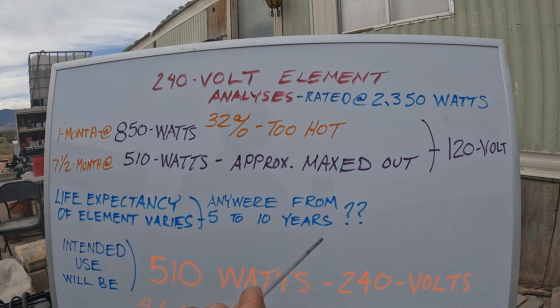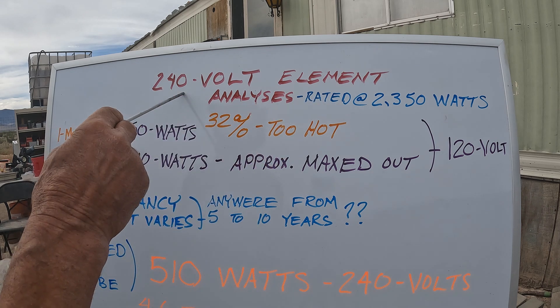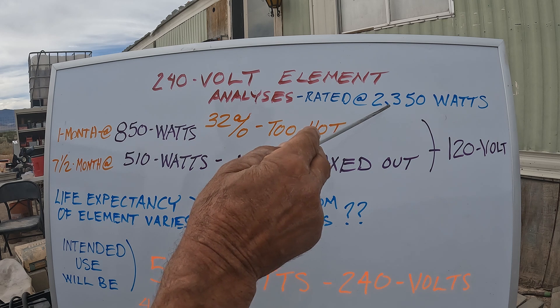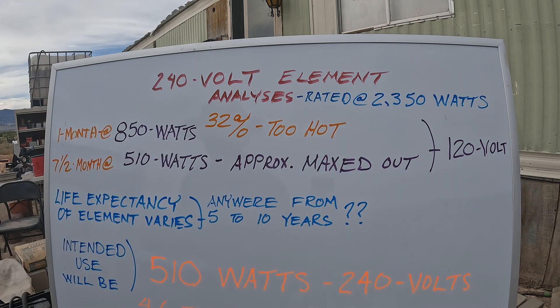It depends on whether you're maxing it out — basically cooking time, high temperatures, low temperatures, and so on. It's a 240-volt element rated at 2350 watts, which works out to 9.79 amps.